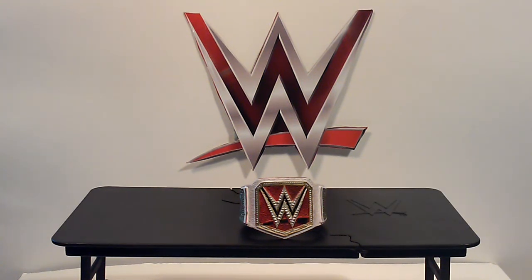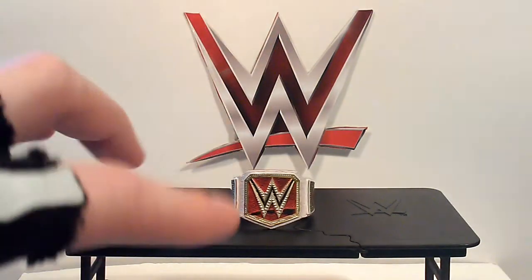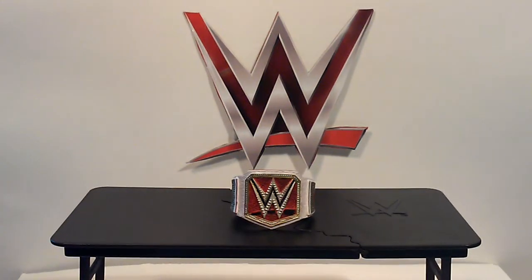We'll start with the most recent one I made — a women's championship, Raw edition. I'm going to eventually make the Smackdown version. I'm not completely done with it because I just got done painting the front. I used the molded championship that came with the Seth Cashes In Elite, the Toys R Us exclusive. It was my universal championship, but I painted it to give my daughter a title because she just recently started collecting divas and getting into wrestling, which is awesome.